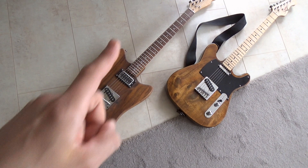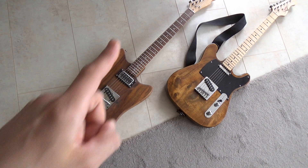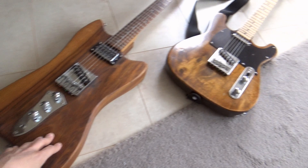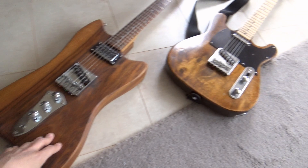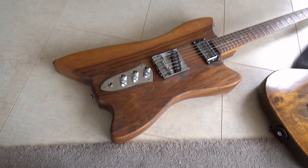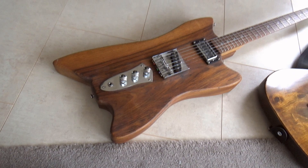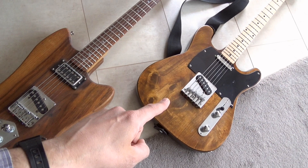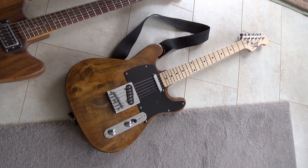Here are two more guitars that are special to me because I built them myself. I didn't build the necks — I bought those because that was beyond my skill level at the time — but I built the guitar bodies. This one is walnut, and this one is a basswood body with a poplar veneer on top. This one is French polished and this one has a tung oil finish. The walnut one is very heavy so I don't play it, I just like the way it looks. The other one I actually like to play — it sounds great. They're not the best guitars I own, but they're special to me because I built them.